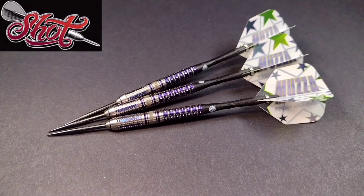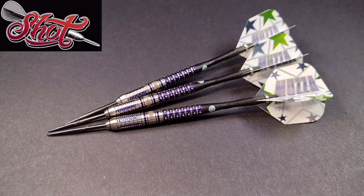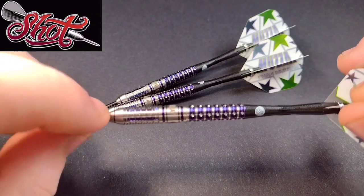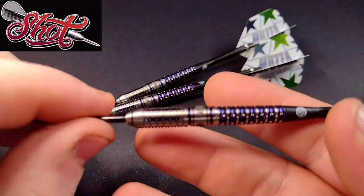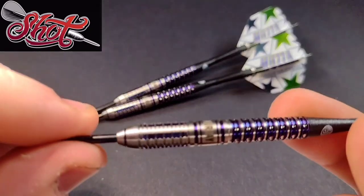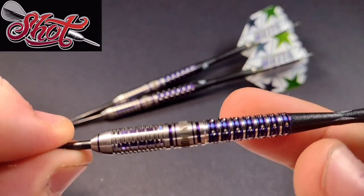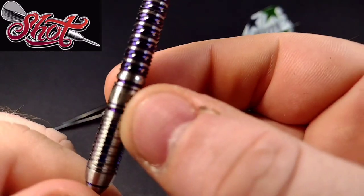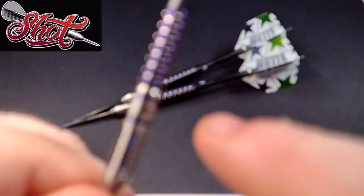Newly released to the market as of today — as you can see we've got a nice close-up look at the Shot Ryan Murray darts in 24 gram. They are also available in 23, 26, and 28 gram. 28 gram is actually the weight that Ryan Murray himself throws. At the front you've got a mild ring grip with that purple titanium nitride, and through the vertical cuts in the middle section you have the Ryan Murray and Shot logo.